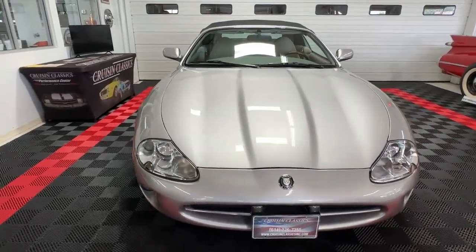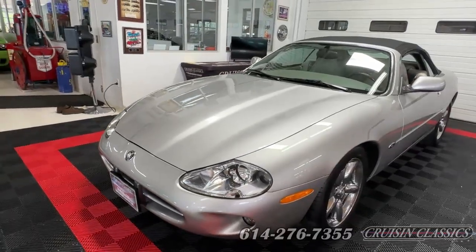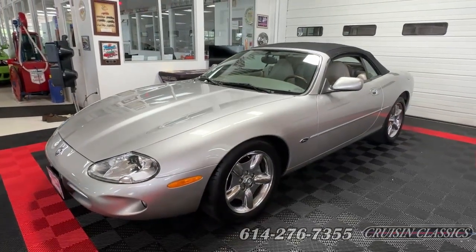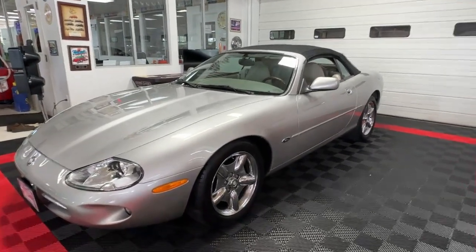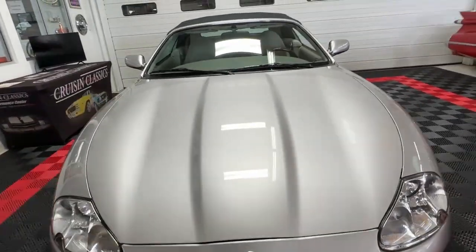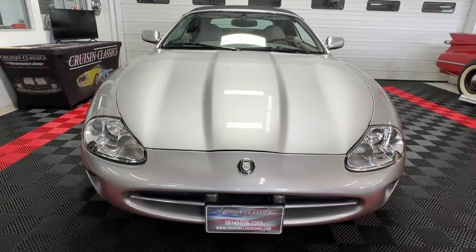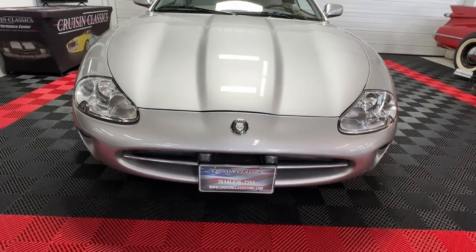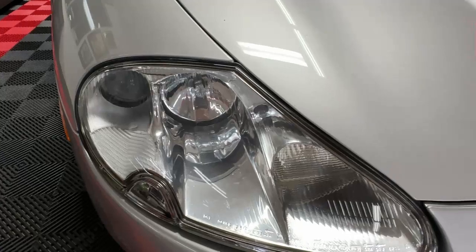It comes to us dressed in a topaz metallic, which is just kind of a light silver, with a black top. Stunning looking car, and a lot better made than Jaguars used to be back in the day. You can see up front here that it's got a nice little contoured hood, kind of gives it that sporty feel. A typical round oval-mouthed Jaguar grille area.